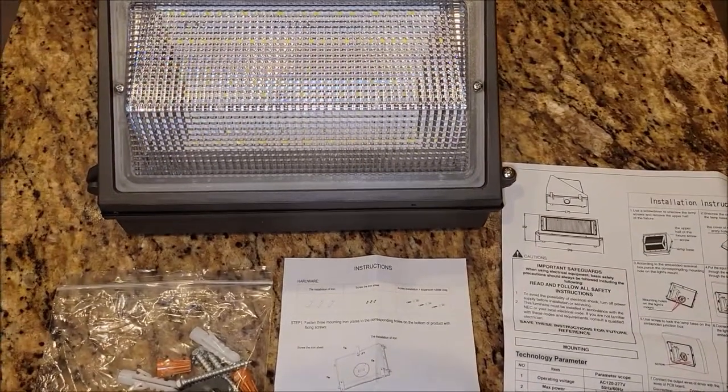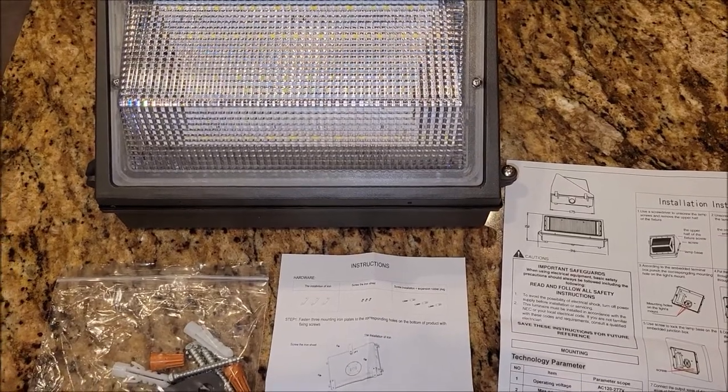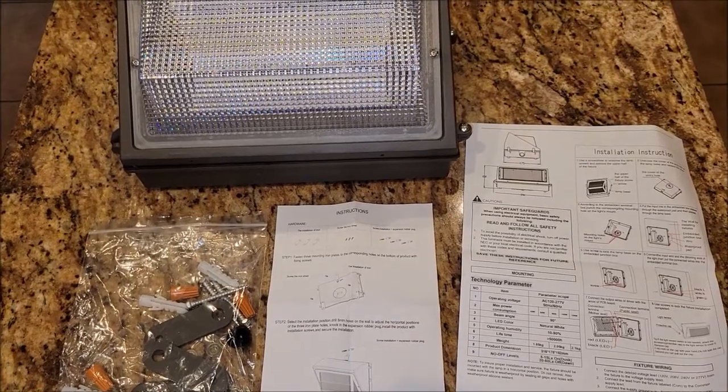It is an LED light and it is Dusk to Dawn, so it's going to come on at night and go off in the morning to save electricity. So enough talking about it — let me go ahead and get this thing installed.